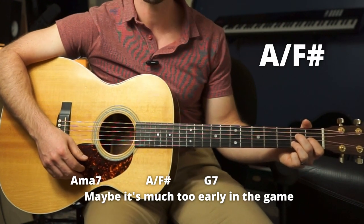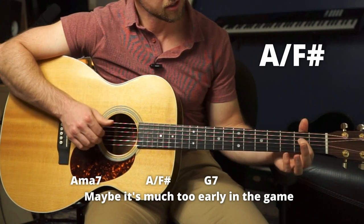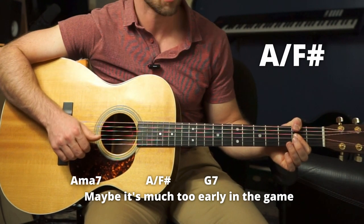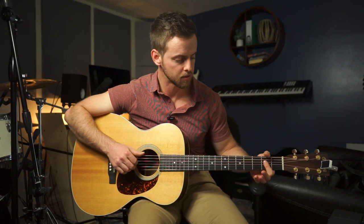Then we have an A over an F sharp — it's kind of like an F sharp minor, but you can just bar these three with those three fingers and play an F sharp in the bass with your thumb. Or you can play an A chord and do an F sharp up there like that. I'm a big thumb user when it comes to guitar, so I do it like this.